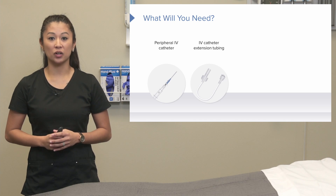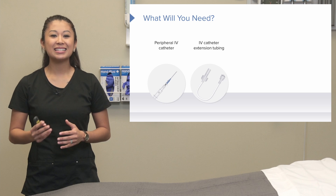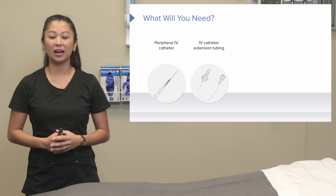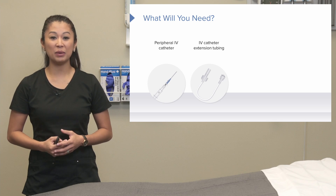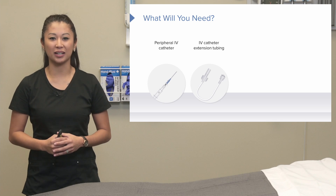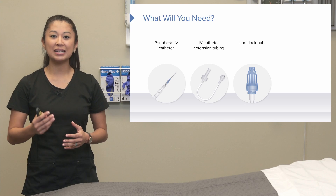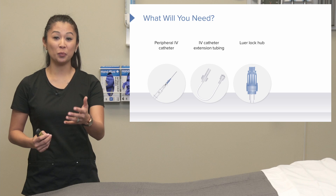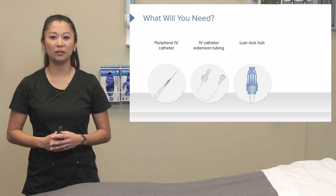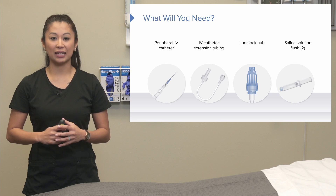Next we need to look at the extension tubing. Sometimes you'll hear a nurse call this a pigtail — a funny name, but if someone says 'hey, go get a pigtail,' this is what they're talking about. Then we're going to need the Lurlock Hub, which is what connects to your pigtail or extension tubing. Then you're going to need saline flushes.